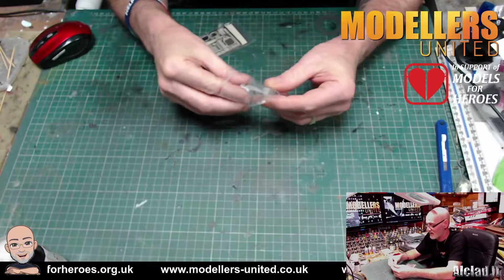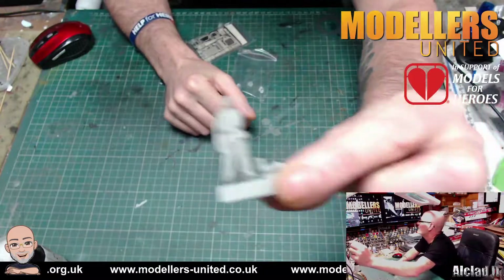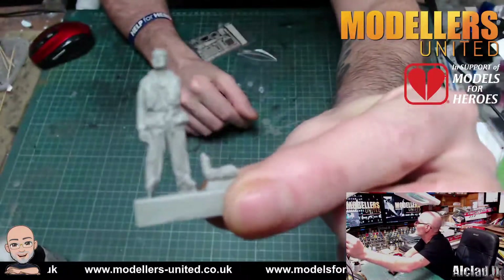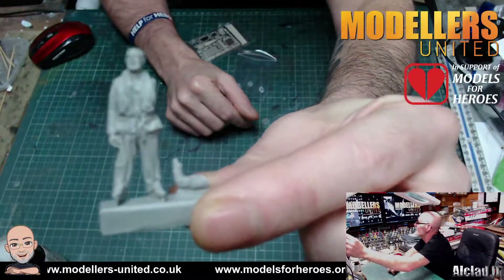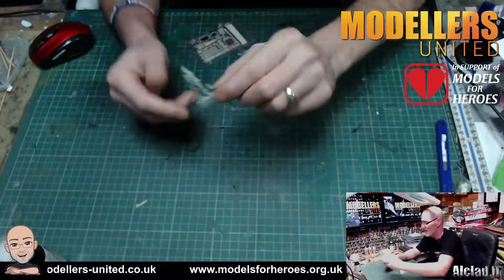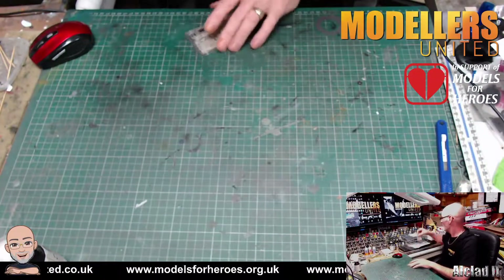You have a little resin Douglas Bader figure and he's got some lovely little detail on him. This is a Brazen resin piece — I do like the Brazen stuff. All good.